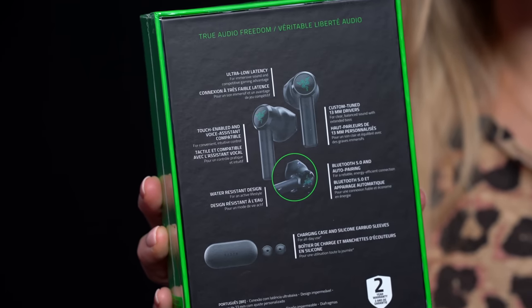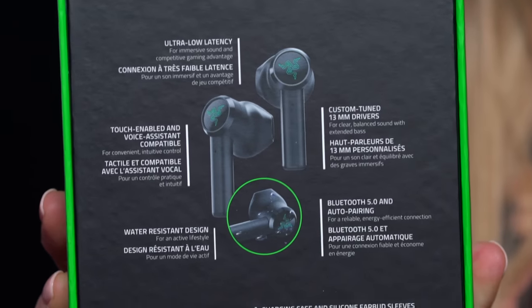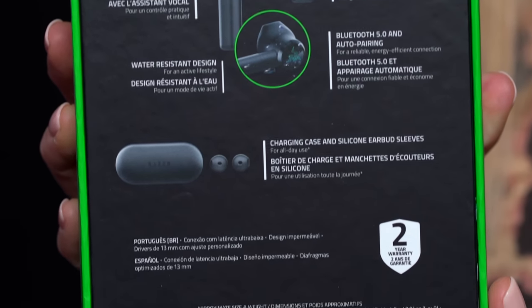Ultra low latency, touch enabled voice assistant, water resistant, Bluetooth 5.0 and auto pairing, charging case and earbud sleeves.